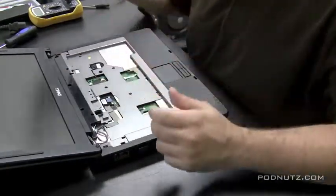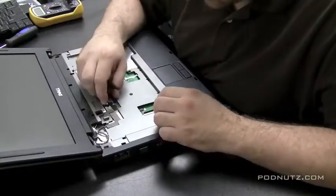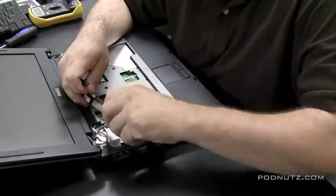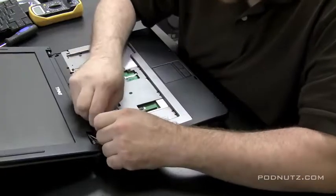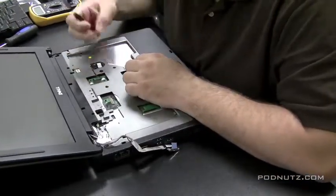The keyboard is going to flop up and over, and you have to pop that ribbon cable off — and there goes the keyboard. This is the LCD cable. After I get the keyboard out, I like to get the screen out of the way since the screen is a very delicate part of the computer, so let's remove it before we get to the motherboard.